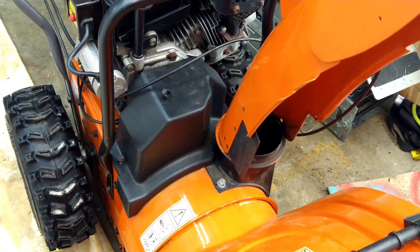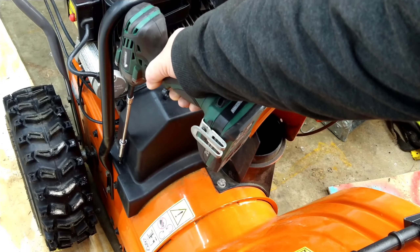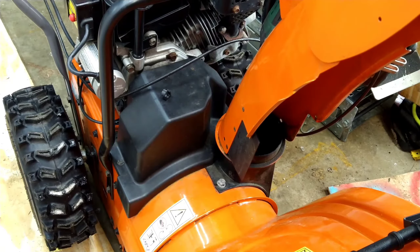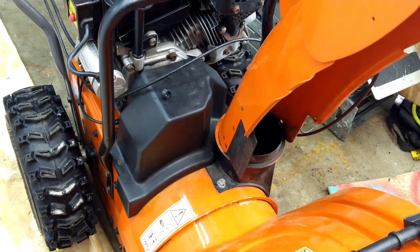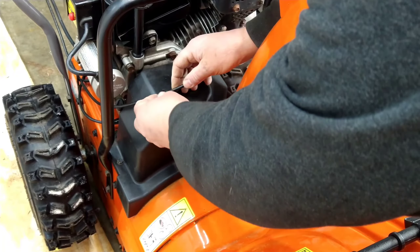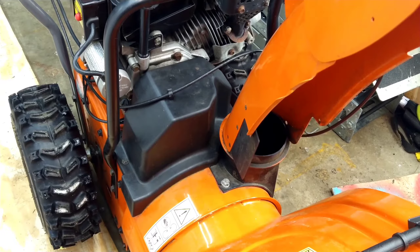We're pretty much done. Take a 10 millimeter, zip this in — don't go crazy, you're just snugging it up, don't have to kill it. Then take the cable, put it back in there, clip that back on, and that's it.